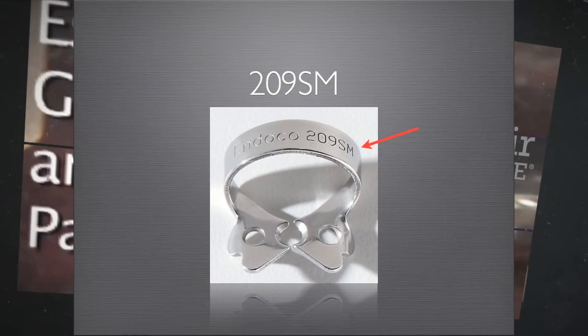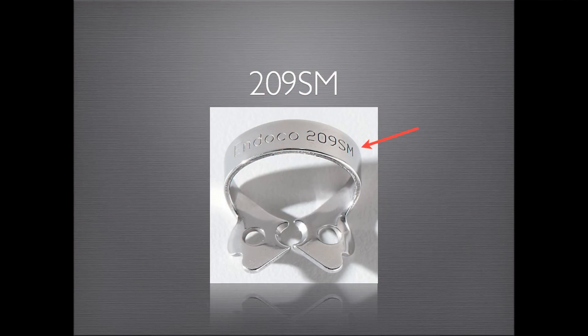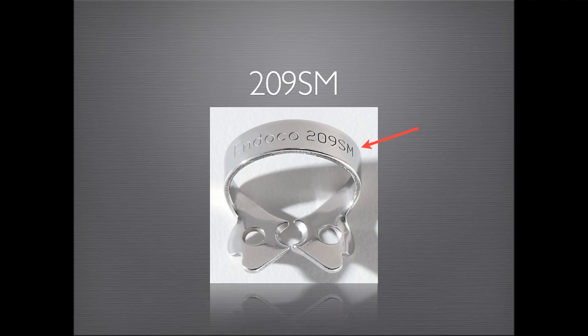One of my favorite clamps, the 209SM, available from Ultimate Dental, allows the clinician to isolate even the smallest teeth. Its thick bow allows this clamp to securely grip onto prepped and broken down teeth. It's one of my secrets. This is an example of how I place the 209SM.